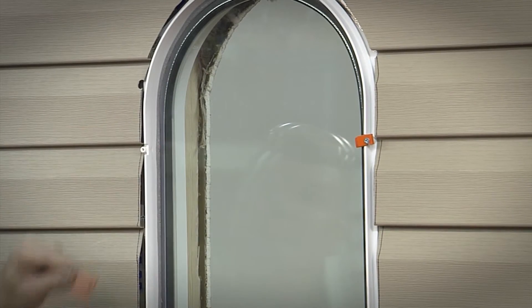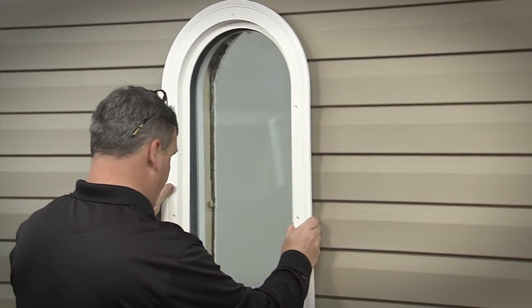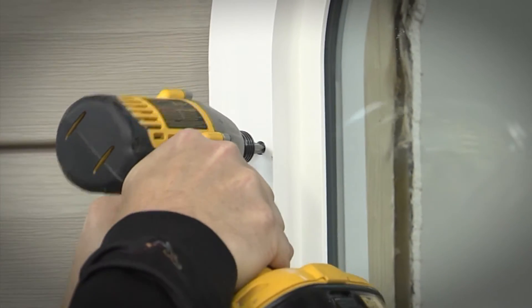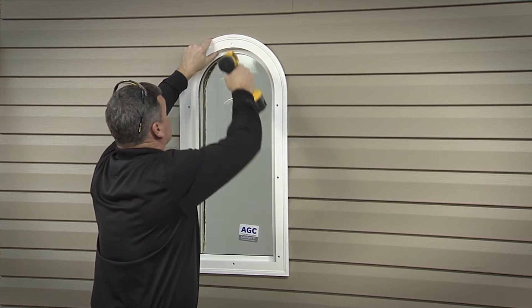Remove temporary transporting clips and place the exterior trim onto the mid-frame. The mid-frame will cover the siding and serves as a ¾ inch siding return. Fasten with the ¾ inch stainless screws that were removed when unpacking the window.